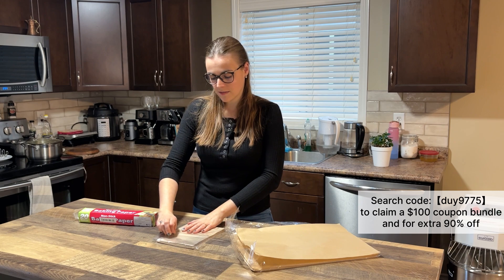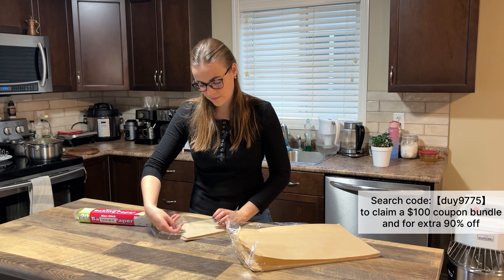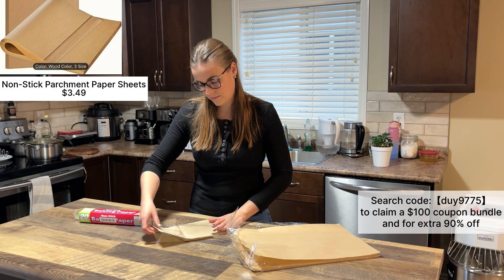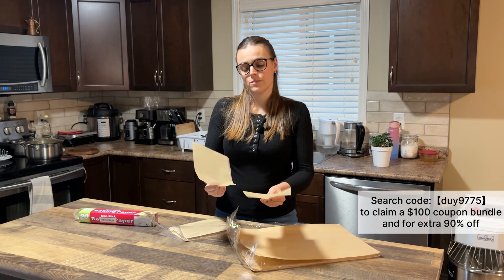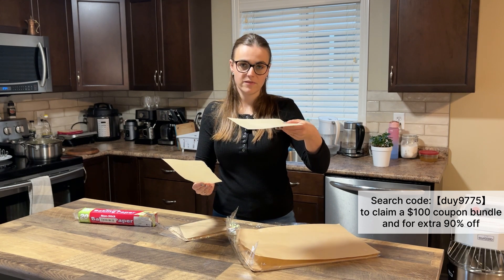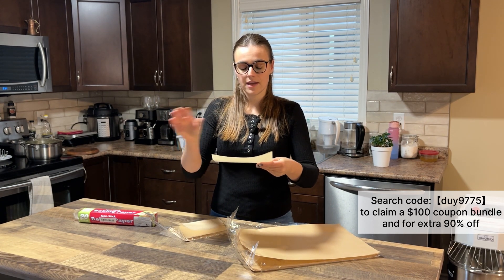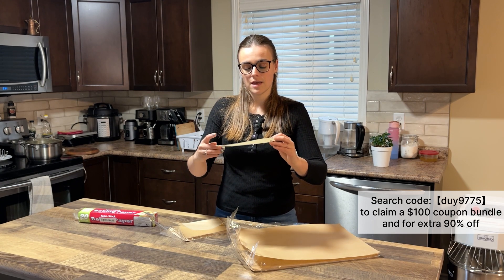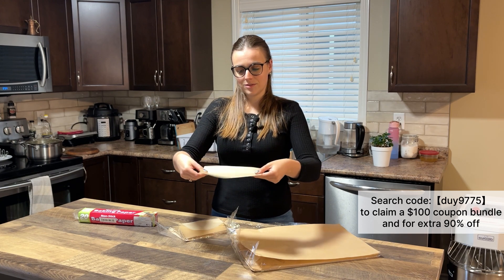I also bought a small size — I have no idea why I bought it initially, but actually this will be perfect because I make little cakes and I have the perfect form for it. It will fit into my small pan to bake a small cake.